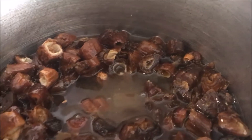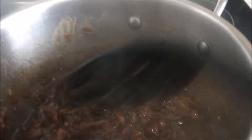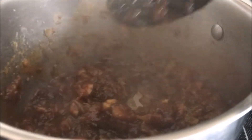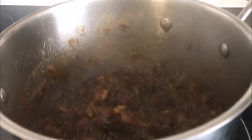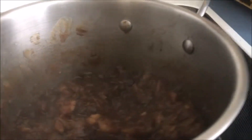I just wanted to share that this has thickened up. Almost all the liquid has cooked out and the sugar has made it completely thick. I know you can't see that right now because of the steam, so I'm going to remove it from the heat, let it cool, and take you to the next step.